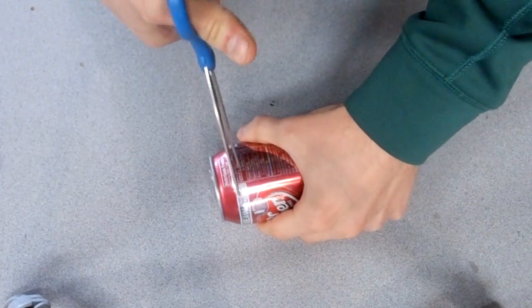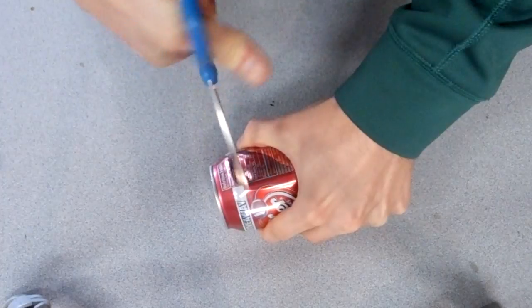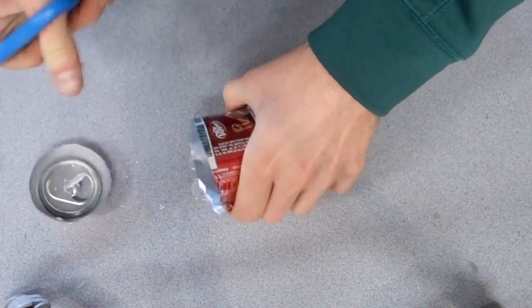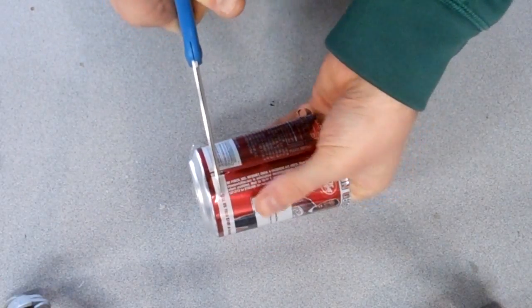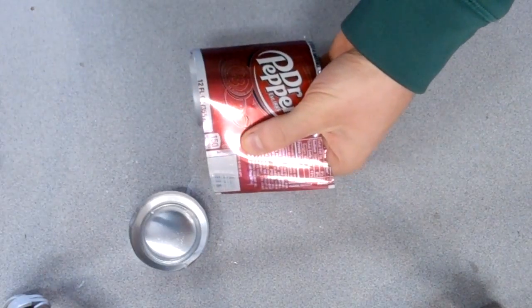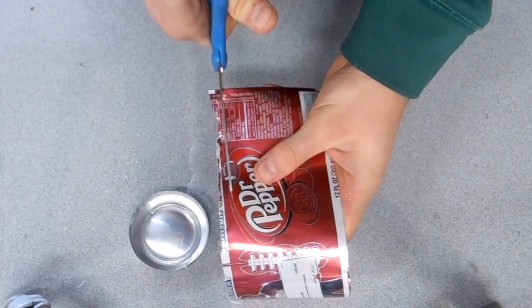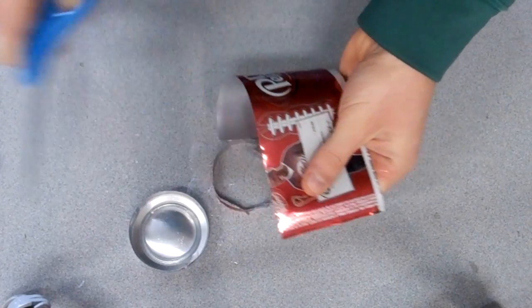We're going to start by cutting off the top of the can. I just used a regular pair of scissors for this, but you can use a knife or whatever else you can find that'll work. Be careful not to poke yourself. Then cut a straight line down to the bottom. Next you need to cut off the bottom of the can. This will leave you with a rectangular sheet of aluminum. Now we're going to cut off that first jagged edge, which should leave a nice, straight, rectangular piece.